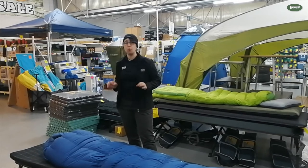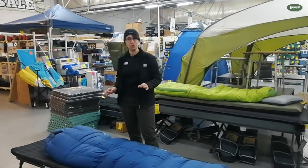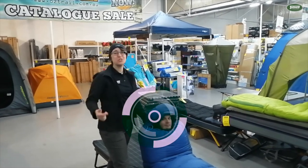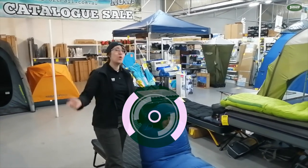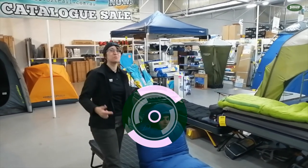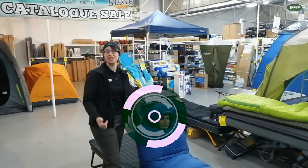These sleeping bags are wicked. The only way you can go better is going the 750 loft. So if you want to be toasty like Brendan, just come into one of our stores, check them out, ask some questions or buy it on our website. Just hit the like button or the bell and you'll get some more notifications about all the new products coming to you soon.